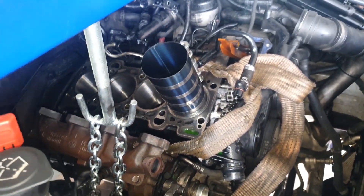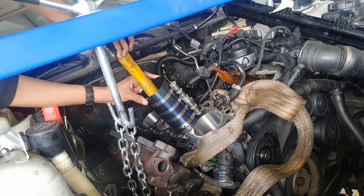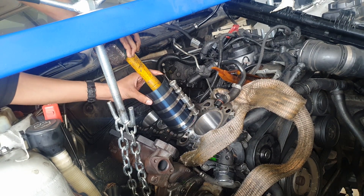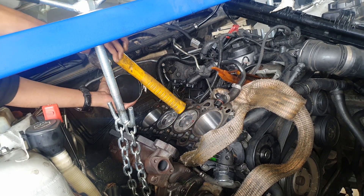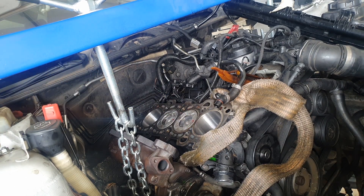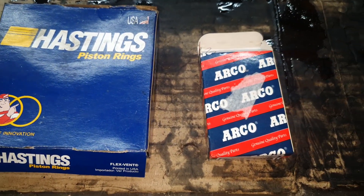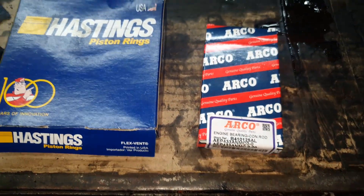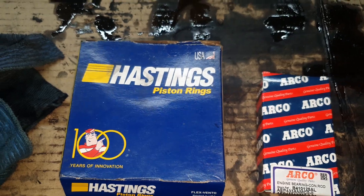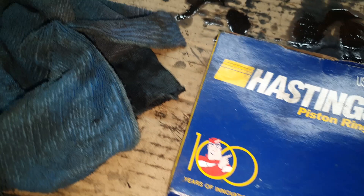For the rings I went with Hastings, and for the bearings - the big end bearings - I went with Arco. I haven't had any problems with Arco, having used them on other cars before, so I knew this was going to be a good choice. There wasn't any actual wearing on the original bearings but this is just for peace of mind. Here's a close-up of the piston rings and the bearings. The rings come per cylinder and the bearings come as a set.